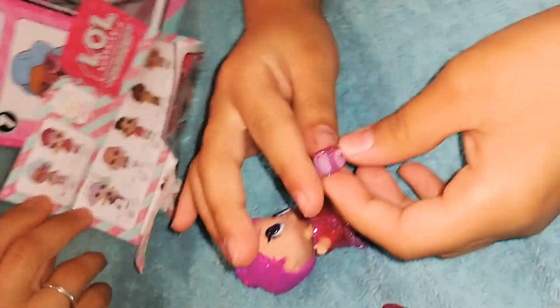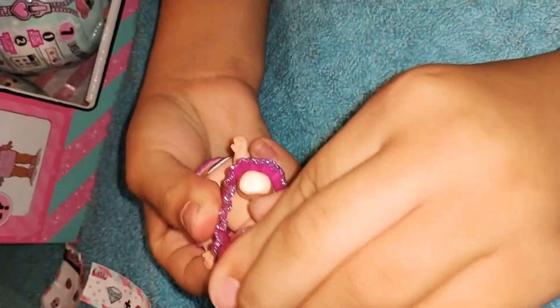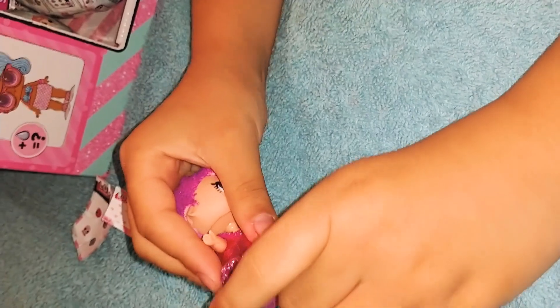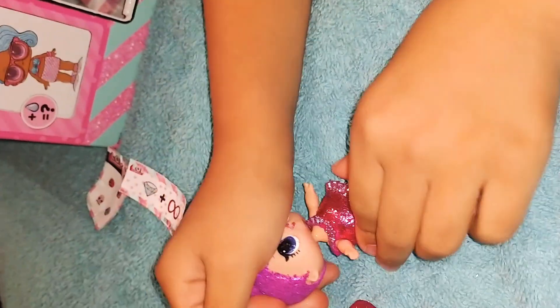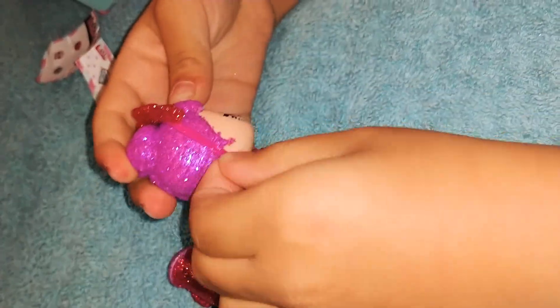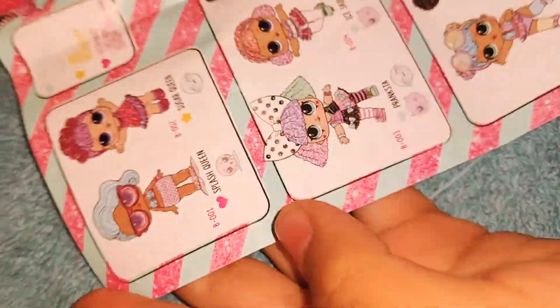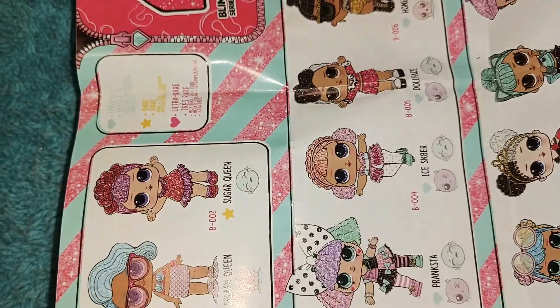Now her little shoes. There it goes! And now her little headband. Now that's her. Her name is Sugar Queen, and it says she's a crier. There she is — she's so glittery!